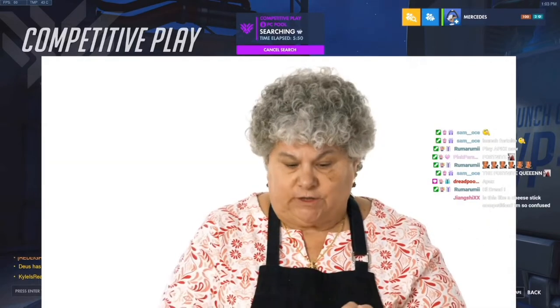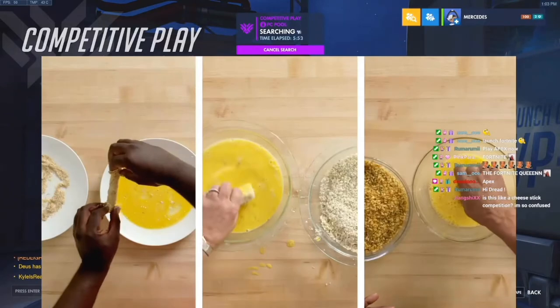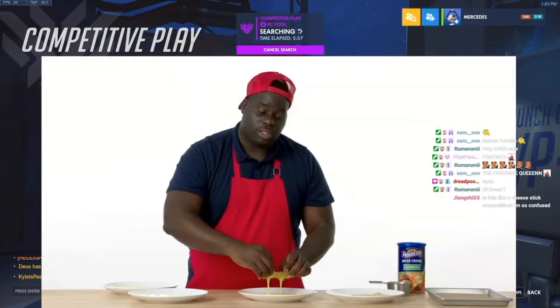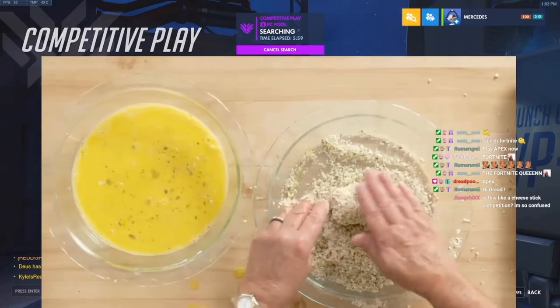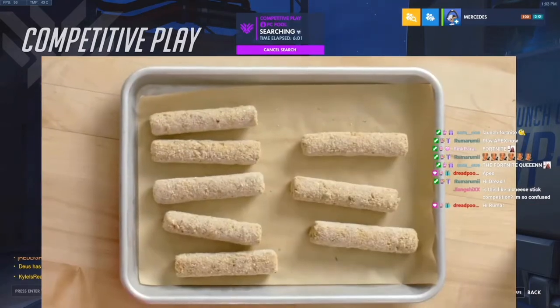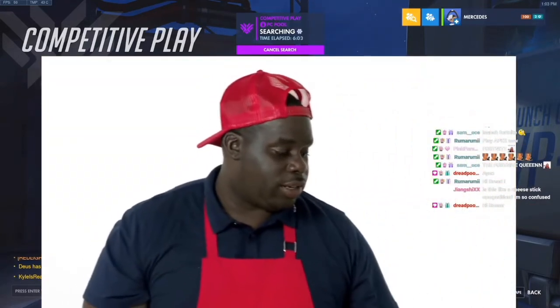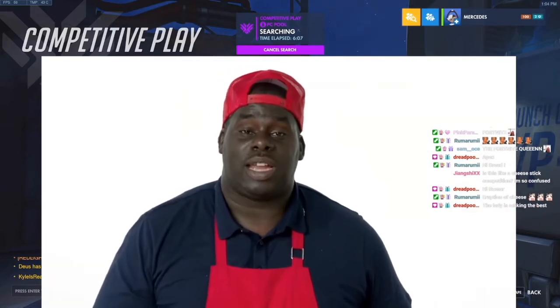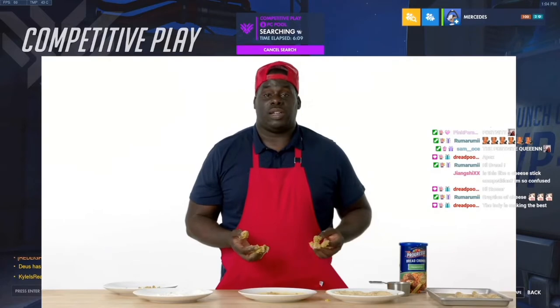Definitely make sure all the sides are coated. Flour, egg, breadcrumb, egg — back to the breadcrumb. They're going to be nice and crunchy. Now they're breaded. I'll eat them right now if I could, but I'm not going to do that because you'll get sick. I'm going to put them in the freezer — I usually put them in there for six to ten hours, but you can leave them in there overnight, as long as you want.